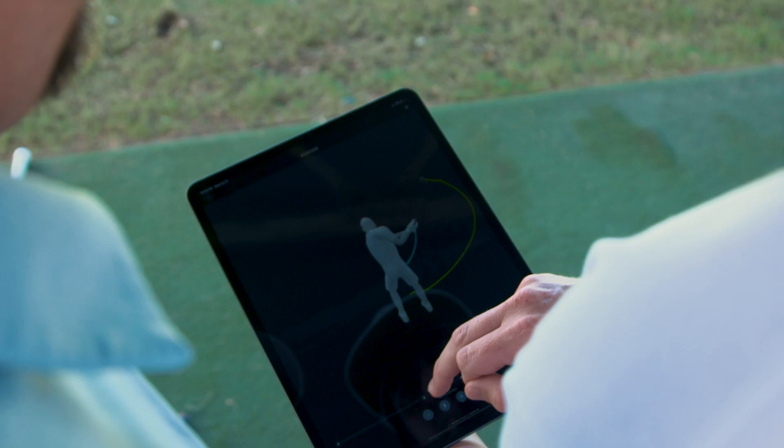I think it gives them a huge competitive advantage. It allows them to get insight into their performance swing by swing. It allows them to track their progress against tasks set by coaches, and it allows them to identify and focus on specific things they need to work on at a given point in time.